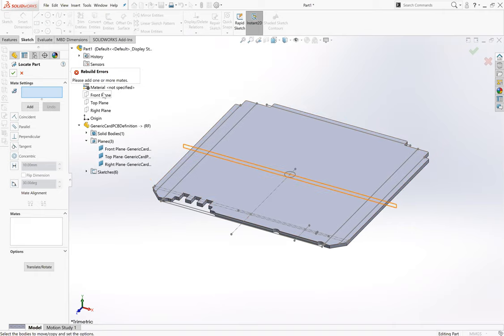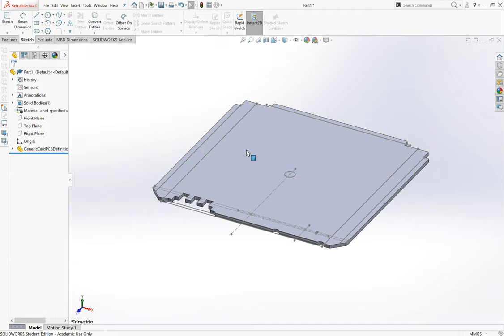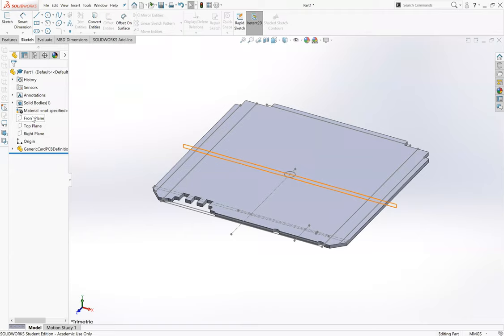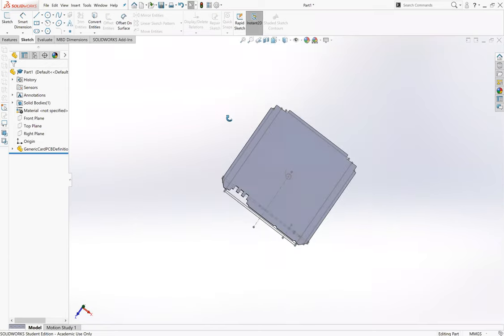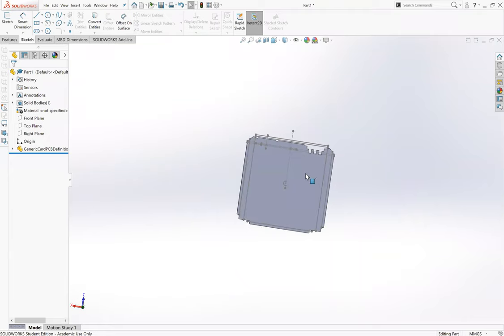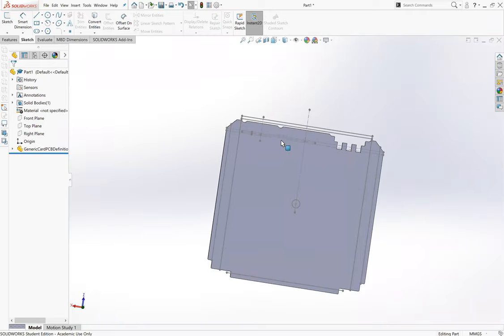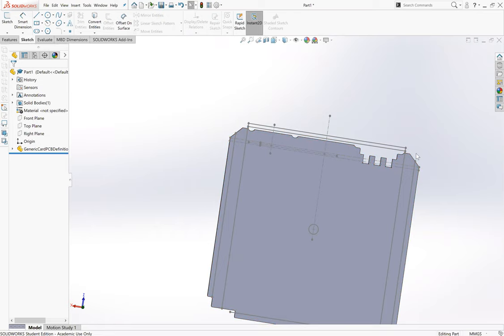We'll add those mates since SolidWorks is asking for them. Now our planes are in the right spot. We want those planes centered in the center of the satellite - I know it says front plane should be at the front and top plane at the top, but that's not how we're using it. We're going to want it centered in the center of the satellite. Those planes should be at the origin of ORSAT, which you'll see is off-center from the origin of the part here.